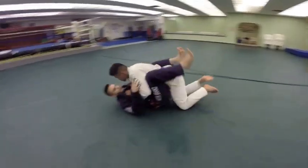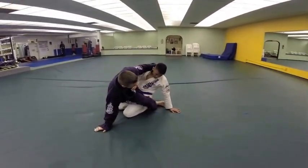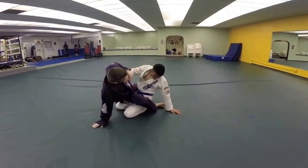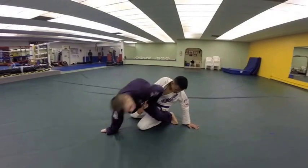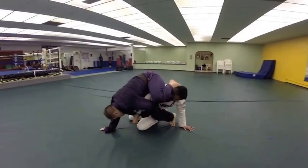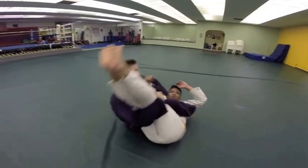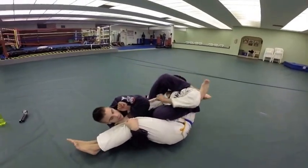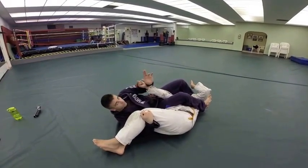One more time. We're right here — we posture up, we go for the hip bump sweep to triangle, but he pushes my chest away and I feel like if I try to jump up I'm just going to get knocked backwards. So instead I dominate, I control, I bring this across, and I'm going to come up — shin on the back of the head, looking towards his feet, landing on my hip, and I'm going to control the legs, clear, and finish my arm lock. And that will be our hip bump sweep to the rolling arm bar.